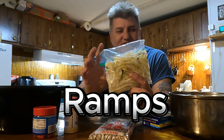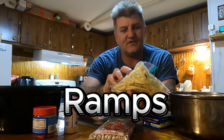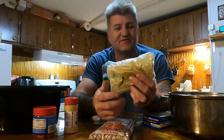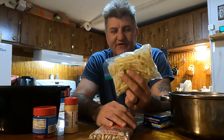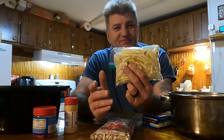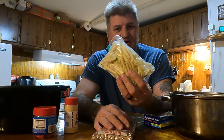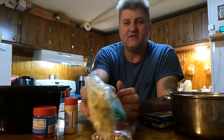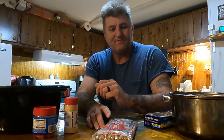These right here are fresh ramps, straight from the mountains of western North Carolina — I cleaned them myself. Anybody that knows what a ramp is, it's basically a wild onion. It's kind of a spicy onion — kind of hard to explain if you haven't ever eaten one. They're really really good, and growing up here in the mountains you'll know what a ramp is.